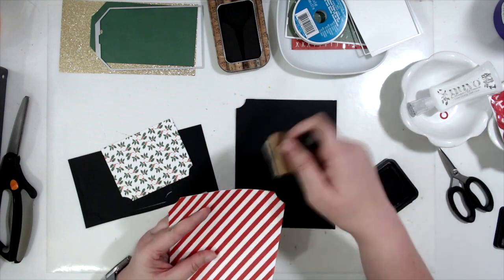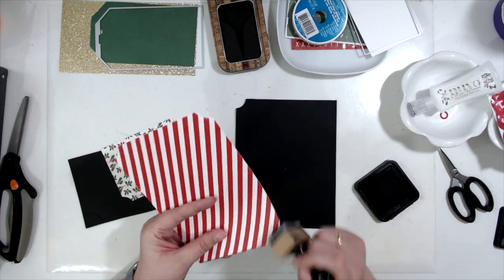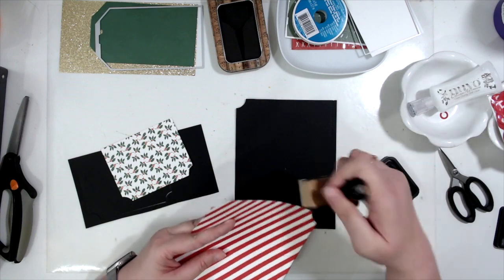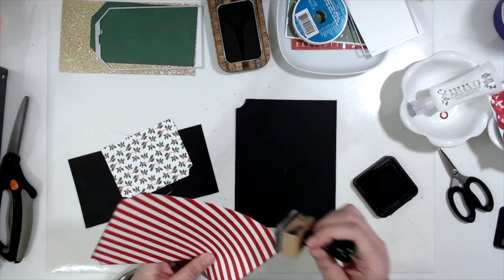I decided I was going to go ahead and ink. I kind of went back and forth — as much as I love inking, I don't always do it for Journal Your Christmas. But for these memory books I've really, really liked how they look inked.